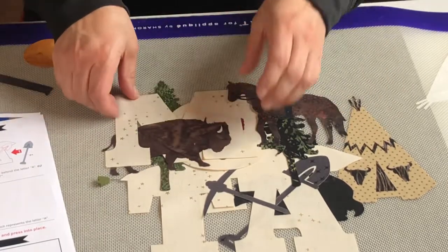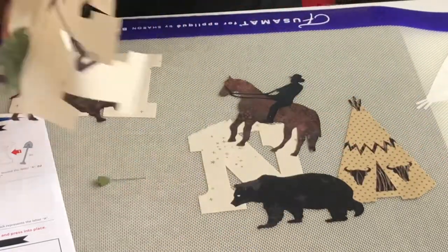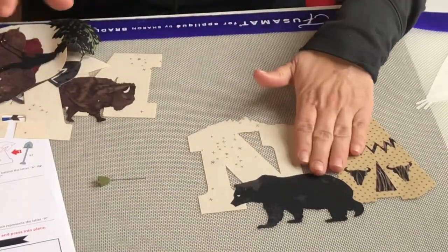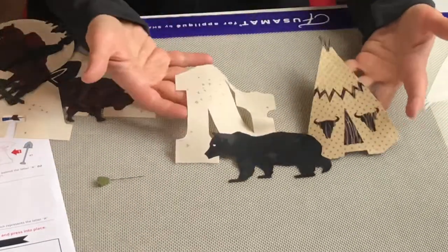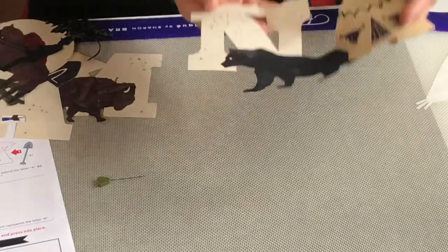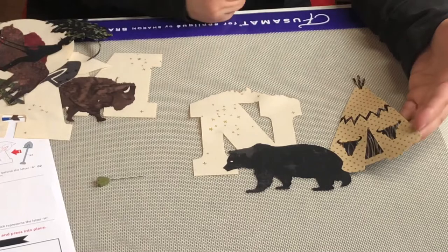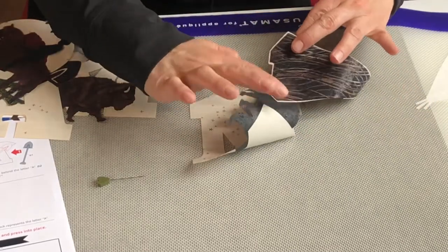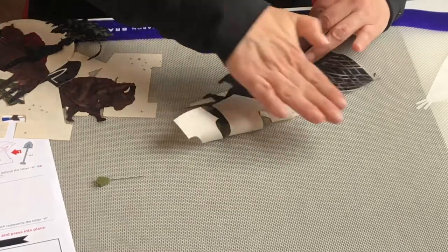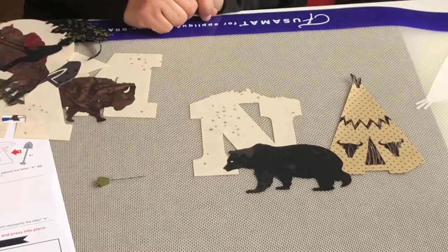The beauty of this Fusa mat is that once you have ironed your components and they have cooled, you can pull the entire assembled piece off the mat and work with it as one unit instead of several different pieces. That makes layout much easier. The fusible web stays on the back of the fabric and doesn't stick to the mat surface, so when you go to put it on your background it's ready to go.